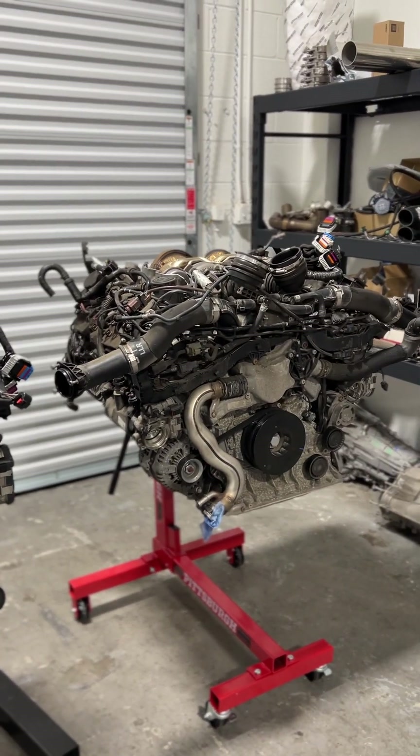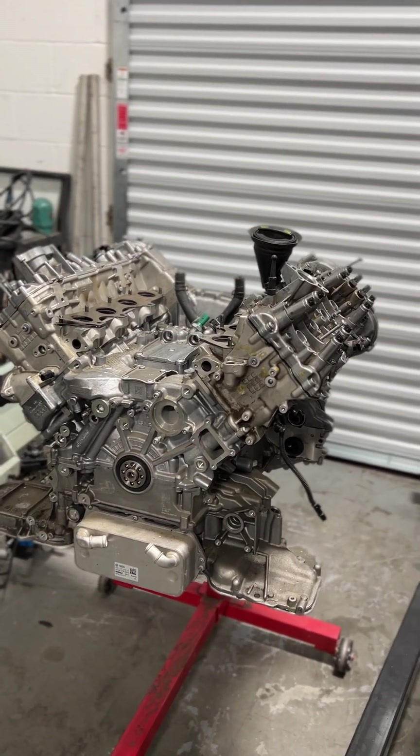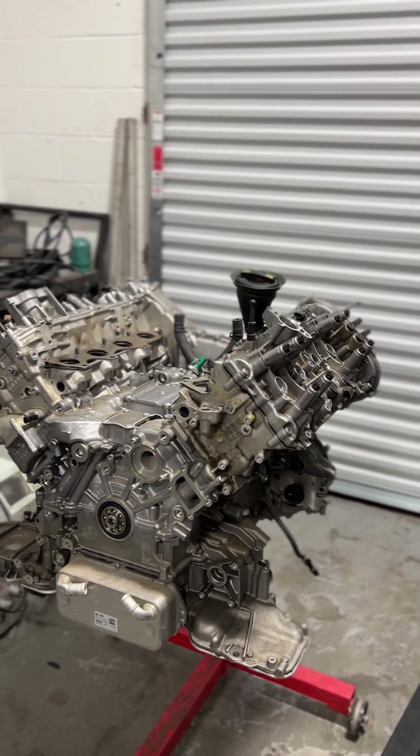Ladies and gentlemen, these are the EA825 and the EA824 4-liter twin-turbo Hot V V8s from Audi.